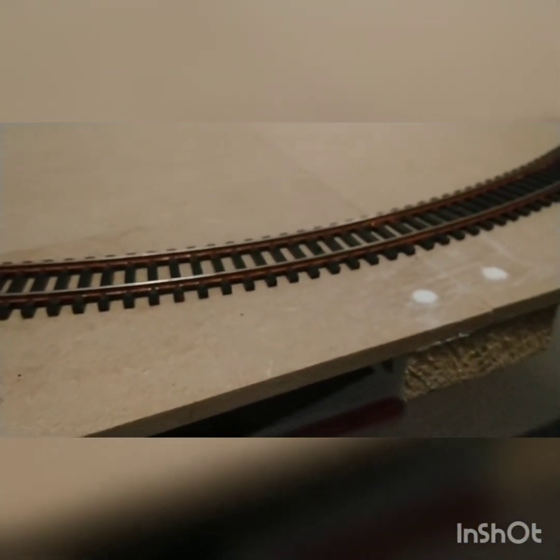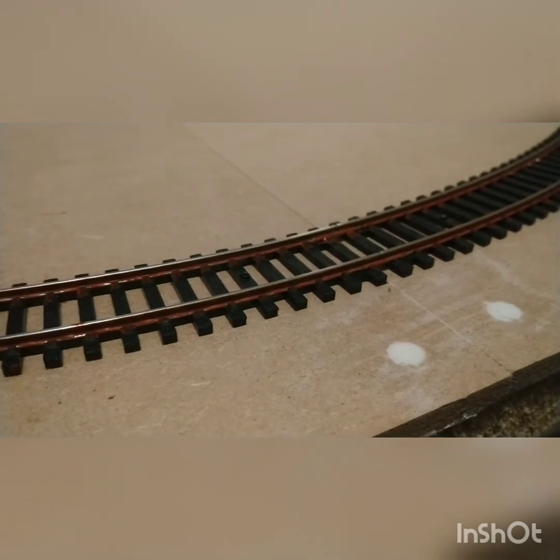I'm not going to paint the sleepers yet. I'm going to try and get some ballast and get the ballast down first. Cheers.